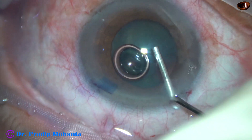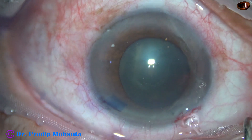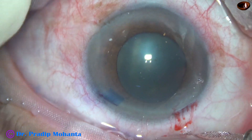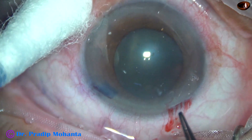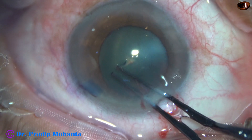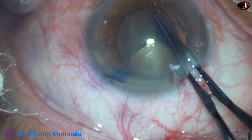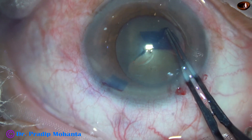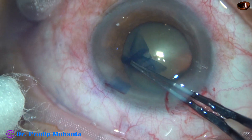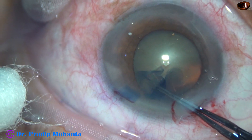And now viscoelastic is injected into the anterior chamber. As I inject viscoelastic, the pupil has dilated a little more — it is about 5.5 mm now. So my plan is to do a rhexis of the size of the pupil. I go along the border of the pupil to get an adequately sized rhexis, using the rhexis forceps.